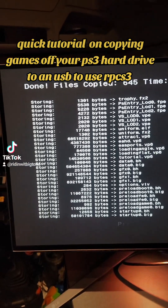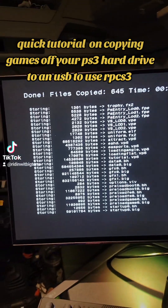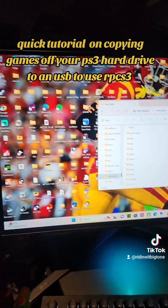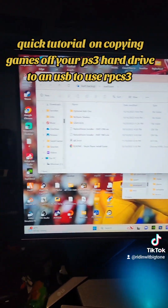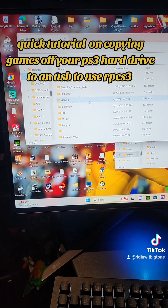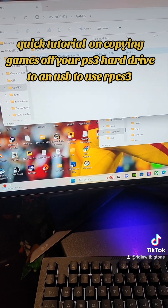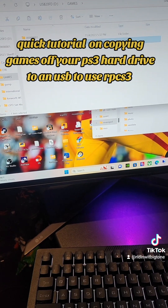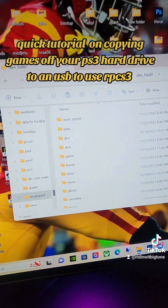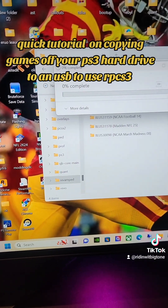Now we've got the copy to the USB and we want to move to the next step. Back on the PS3 — on the computer — you're going to grab that file out of your games folder. It's going to be right here: 'Blues March Madness 08.' Take that, copy it, then come over here, go into the disk folder, drop it in, and let it copy.